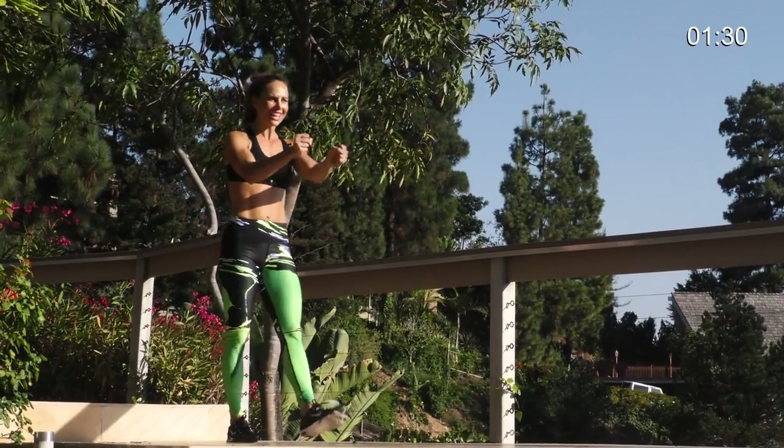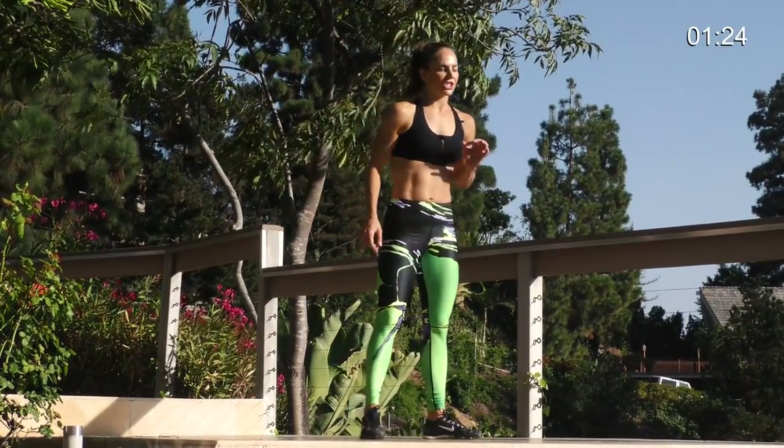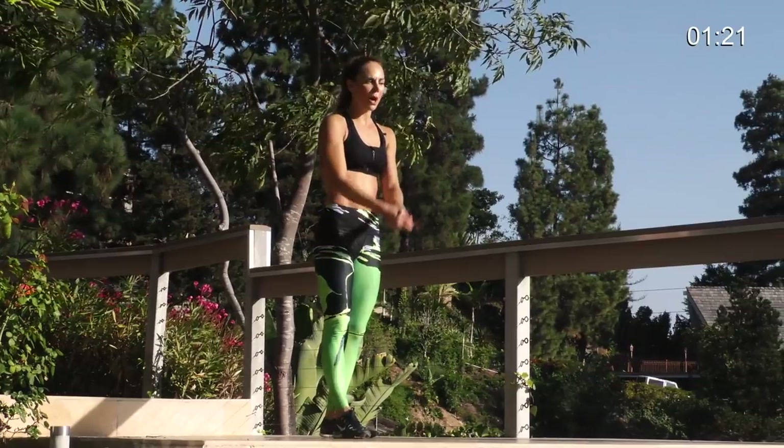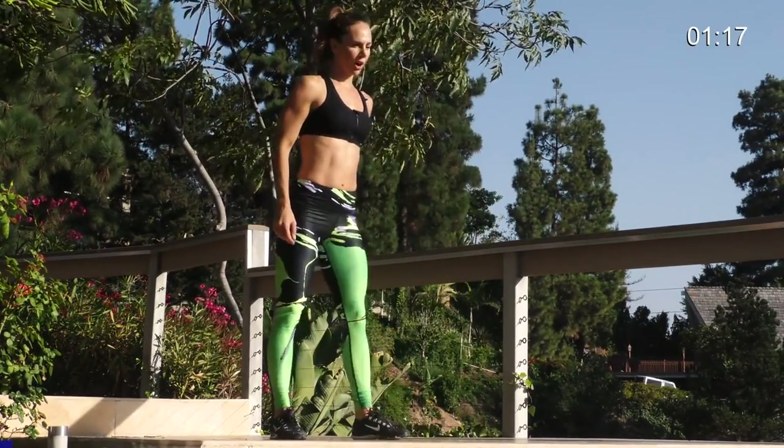I felt that final exercise. You made it. You're doing great. This is it. Grand finale. Last minute. Get that heart rate up. It's a shuffle side to side with a volleyball bump and a hop. So you're going to shuffle across.